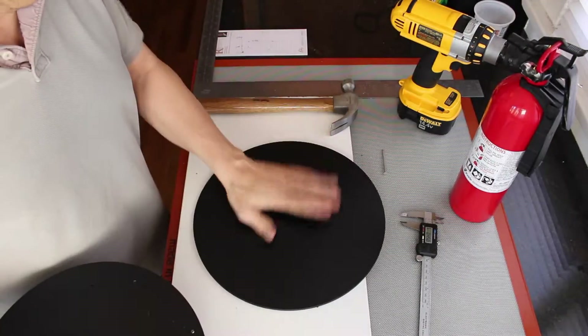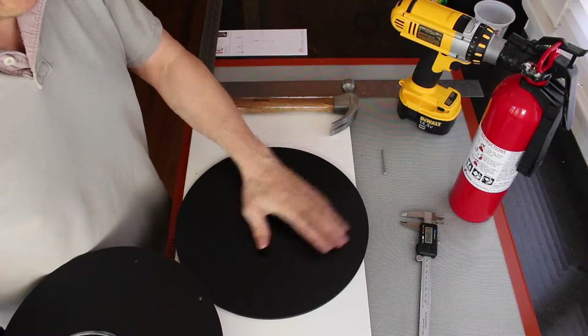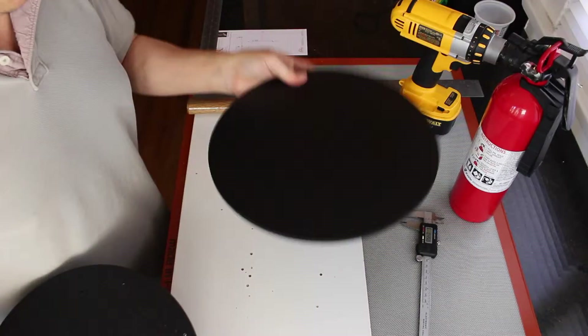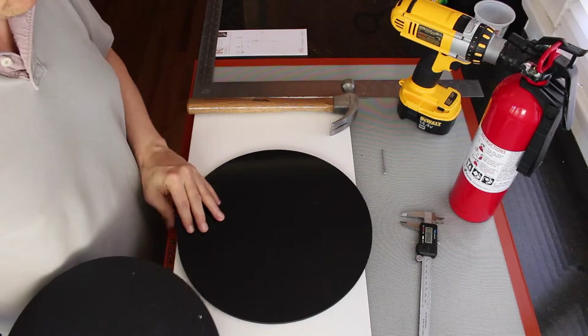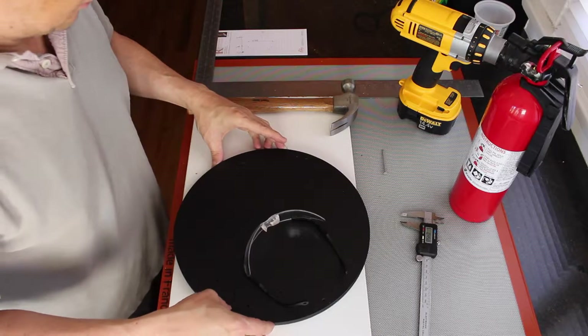So I'll flip this over. The ABS has this hair-like pattern — that's the top — and the bottom is smooth. So I'll line these up.